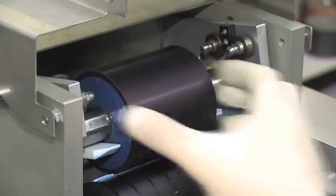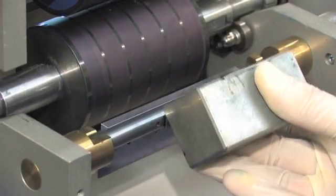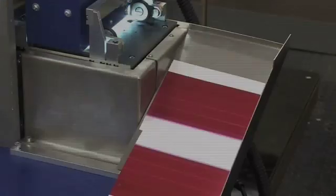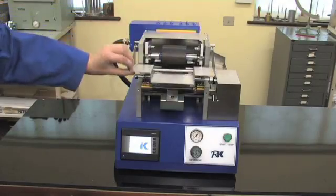With a complete setup to clean down time of less than 3 minutes, the Paste Ink Proofer offers a rapid quality control solution and crucially reduces press down time.